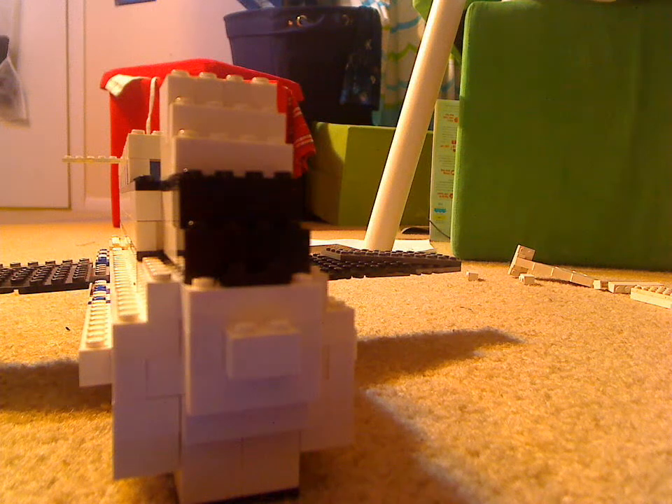Hey guys, and today I'll be showing you business class for my Lego A380.